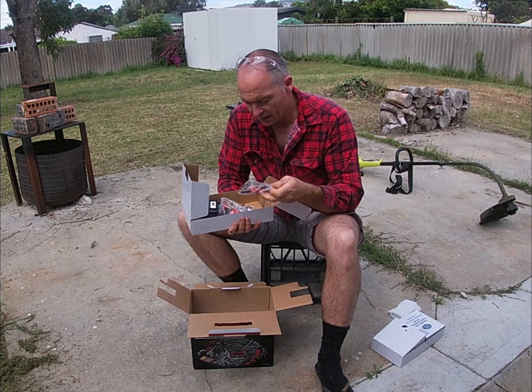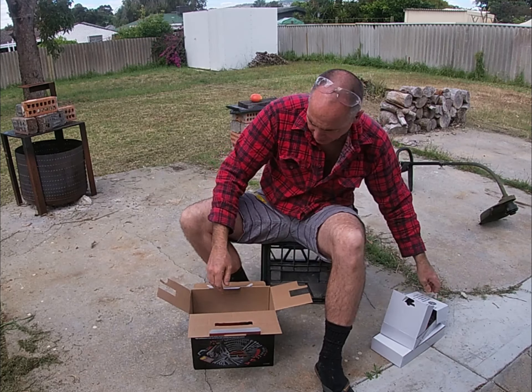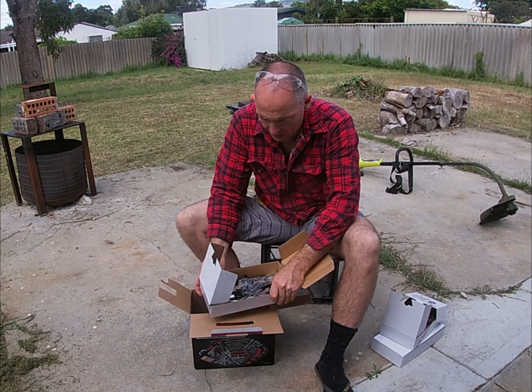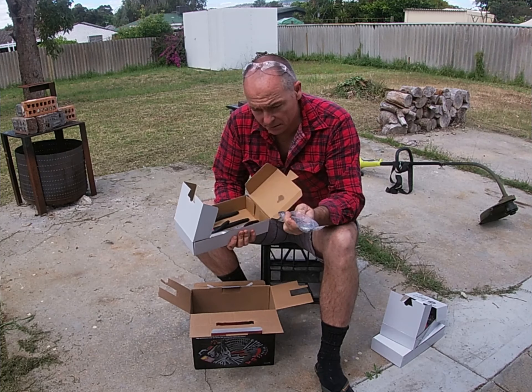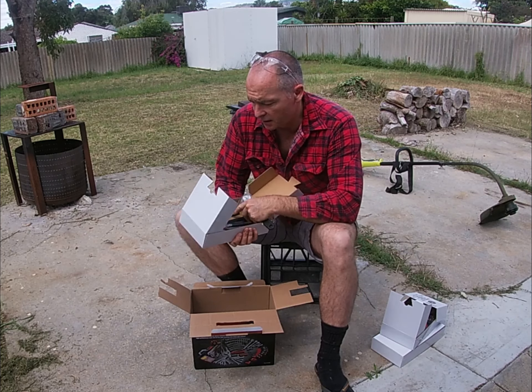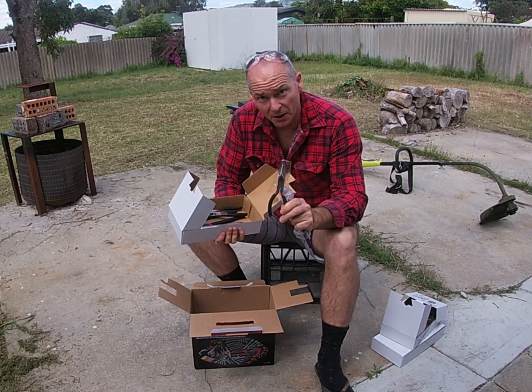It comes in little lifts like this. We've got a screwdriver set with three little hex ones, a little hacksaw, and a little precision screwdriver set. That's the next lift.